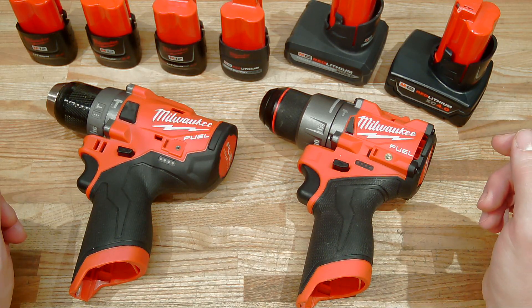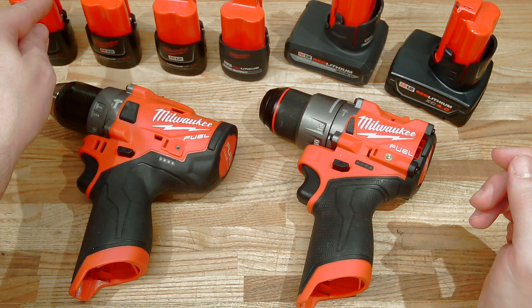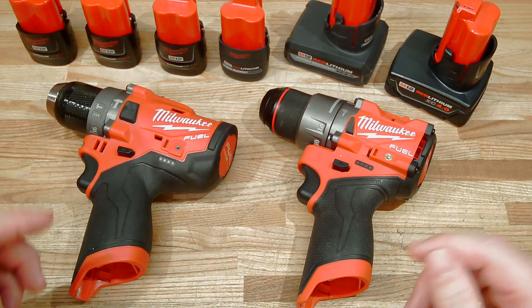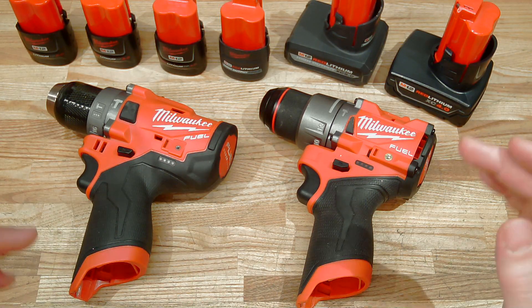Welcome back to another episode of High Output Juice. In this video series, what I attempt to do is to find out whether the type of Milwaukee battery has any effect on performance in Milwaukee M12 tools. Today, we are going to turn our attentions to hammer drills.